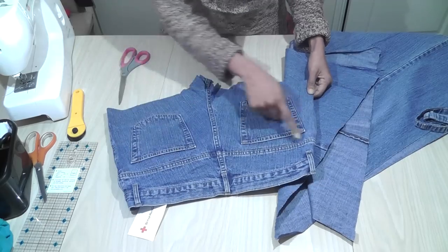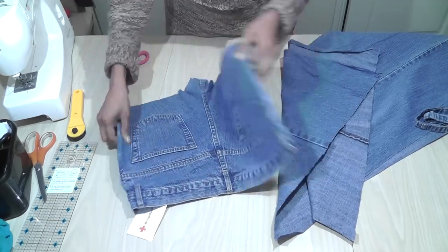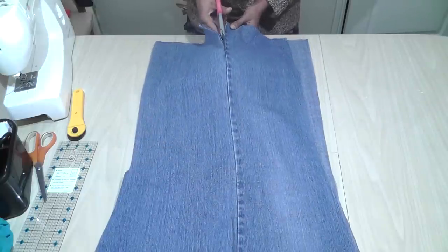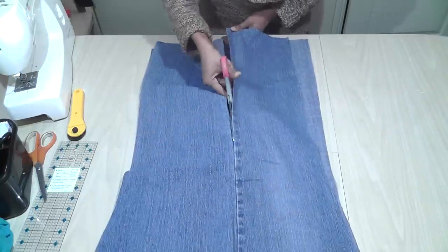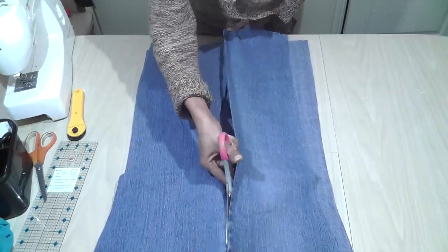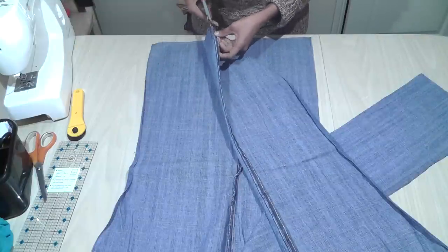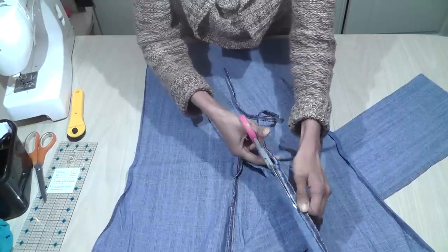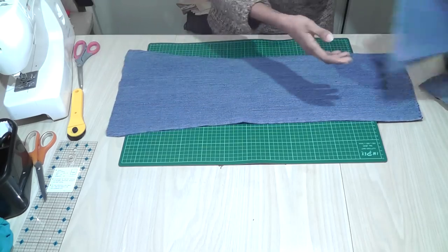I can cut off the pockets and use them on my projects later on. I just trim the seams in the side, and go and cut off the other side of the seam. I have cut out all the pieces and ironed them flat.